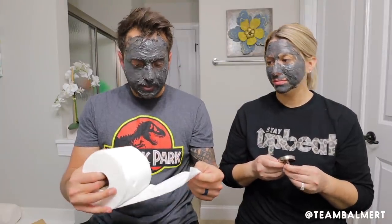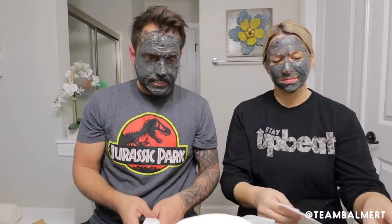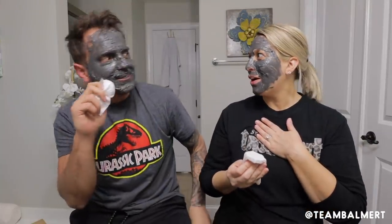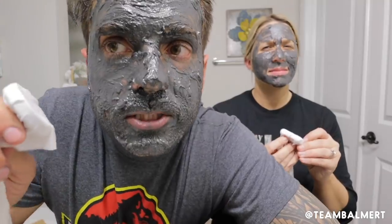I saw that people were using toilet paper. I know. Very touchy subject right now. Very touchy. Use it sparingly. It looks like I can't see out of my left eye. I think you just want to like hold it to your face. So you're supposed to just be able to hold this and it comes off. Let's see.